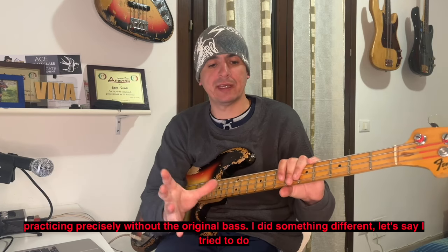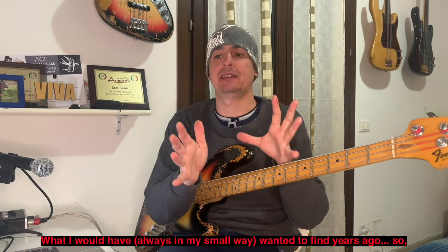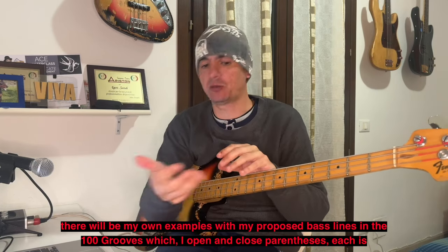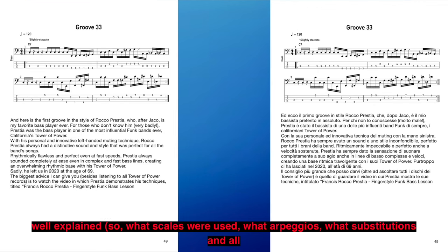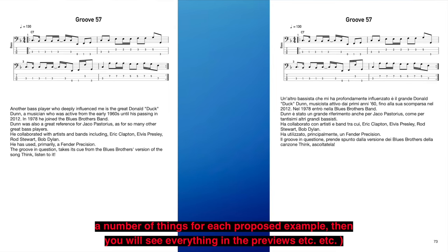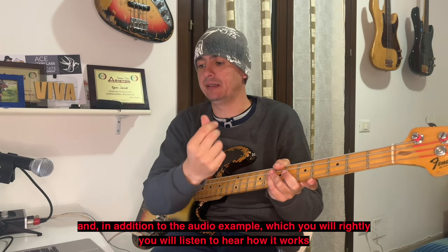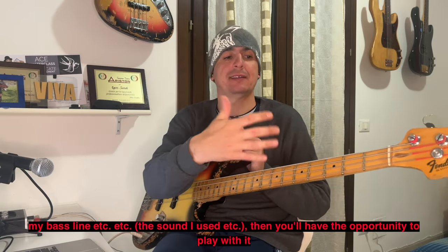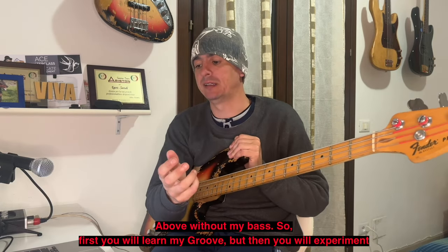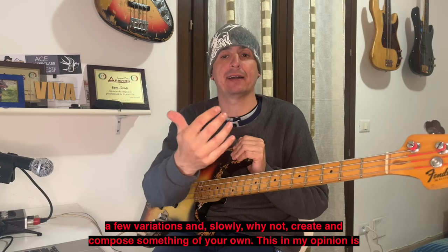Ho fatto una cosa diversa, quello che avrei sempre voluto trovare anni fa. Gli esempi con le mie linee di basso proposte nei 100 groove sono ben spiegati: quali scale sono state usate, che arpeggi, che sostituzioni, tutta una serie di cose per ogni groove. Dall'esempio audio — che ascolterete per sentire come funziona la linea di basso, il suono che ho usato — avrete poi l'opportunità di suonarci sopra senza il mio basso, per imparare il mio groove, sperimentare variazioni e, perché no, creare qualcosa di vostro.